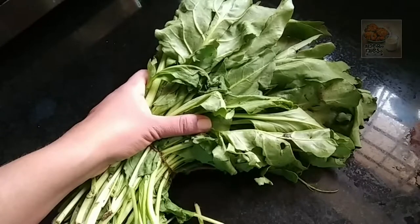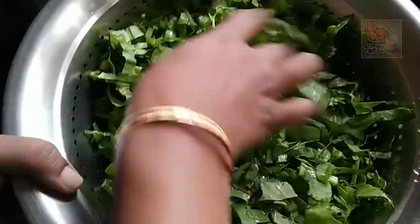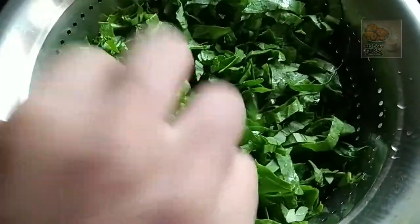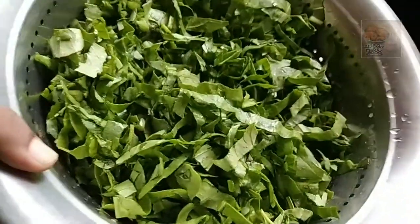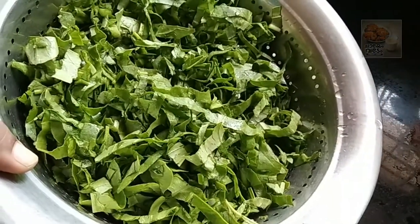We will cut the ingredients and prepare the cuts.